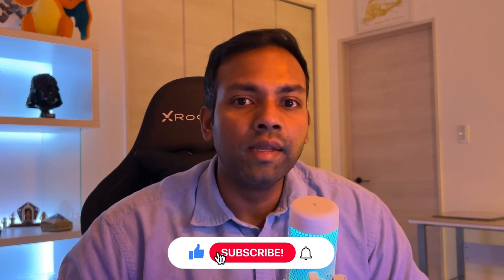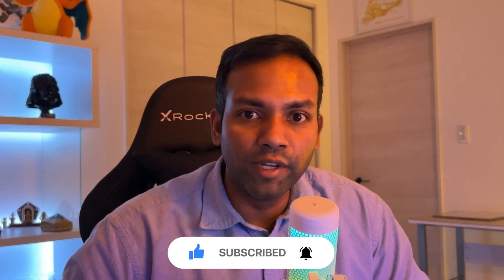If you enjoyed this content, don't forget to leave a comment and a like, and if you want to see more content like this, please subscribe to my channel. Thank you.